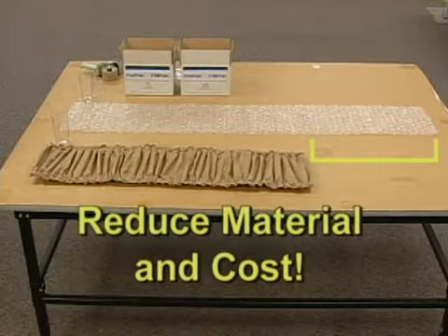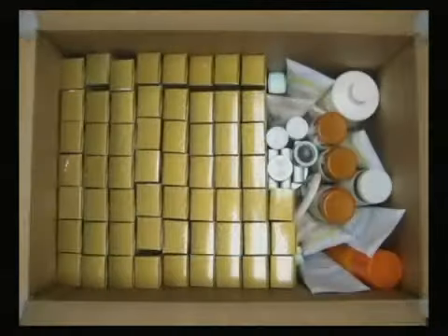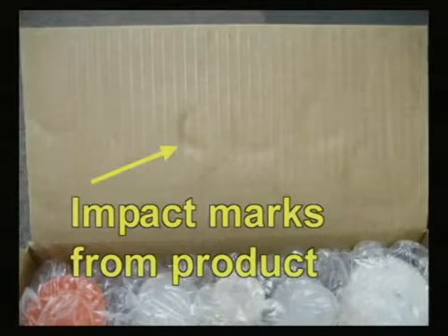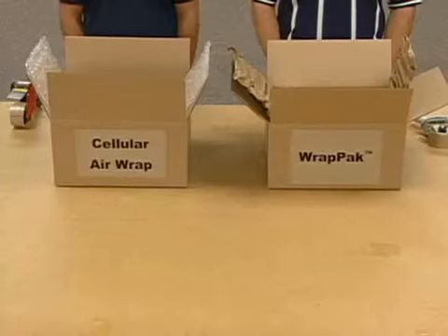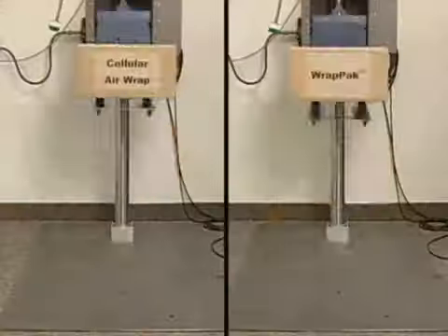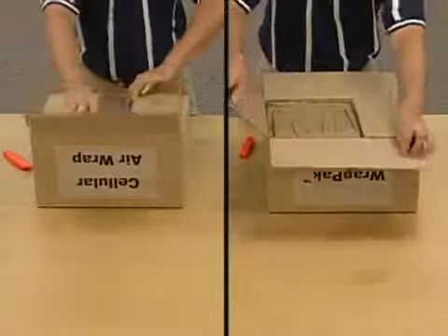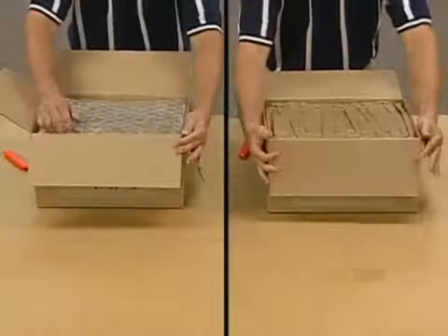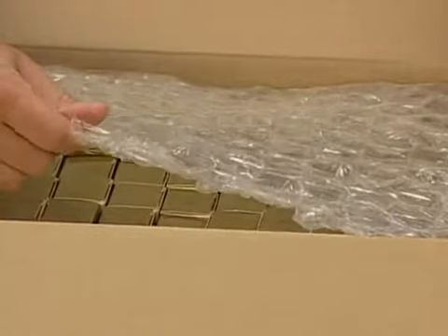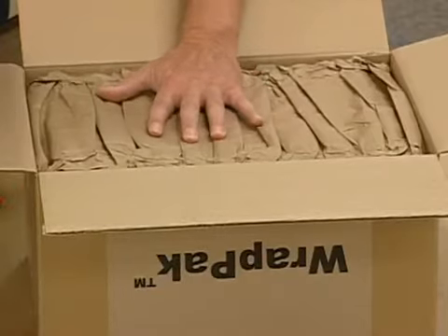Another disadvantage of cellular air wrap: it can be punctured or burst by the impacts that occur during normal package transportation and handling. Identical products were packed, one with RANDPACK and the other with cellular air wrap material. Both boxes were flat dropped three times from 30 inches. The cellular air wrap material bursts, eliminating its cushioning ability, while the RANDPACK material keeps absorbing shocks and protecting the package contents with each drop.